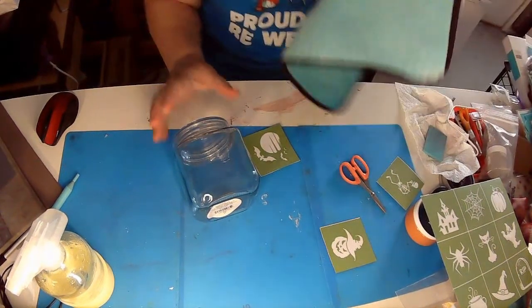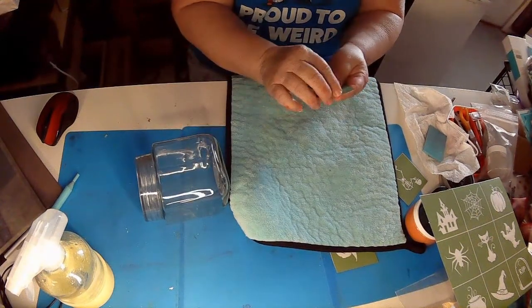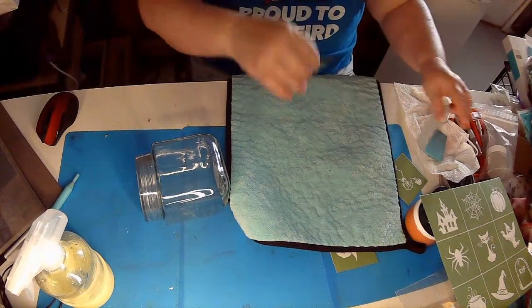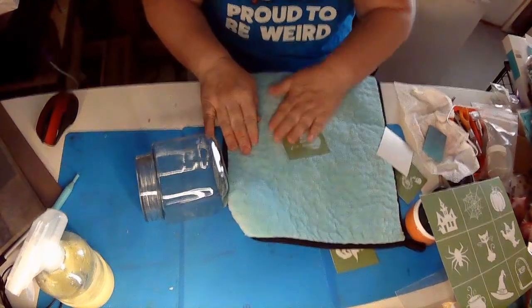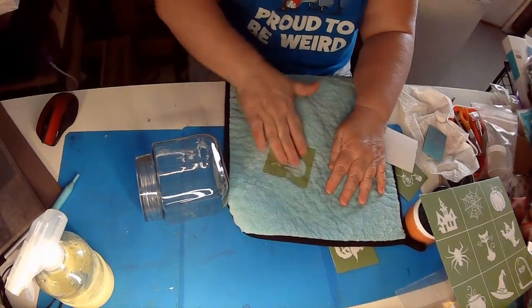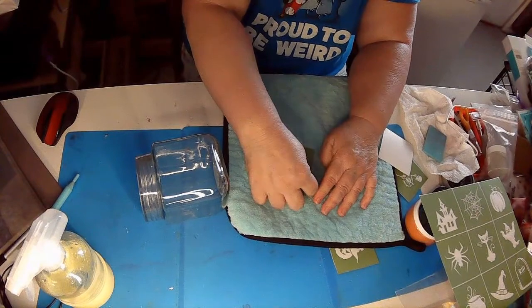So let us get our jar ready. I've already wiped it down with alcohol — it is completely smudge and oil free. I am going to fuzz the stencil, which means take some of the sticky off so that I'll be able to get it back off the jar.